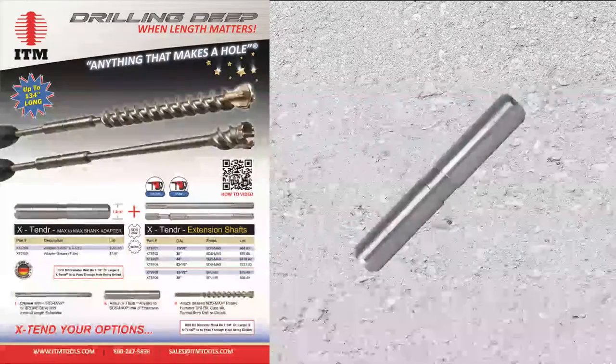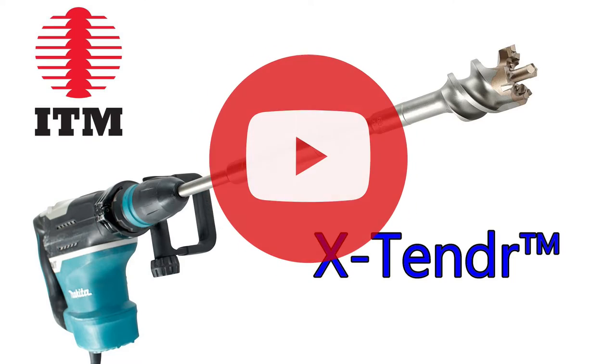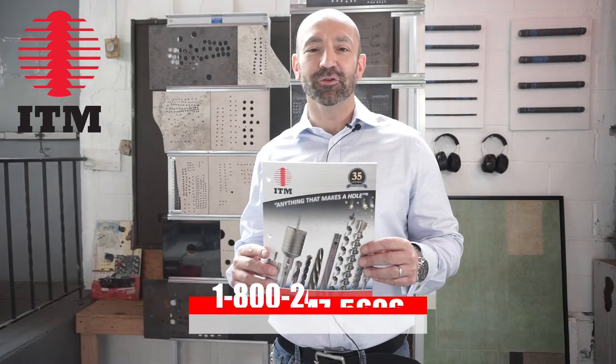Also check out the extender — this is a great system for further extending any SDS max tool. Check out the extender video on our YouTube channel. Get your ITM catalog by calling 1-800-247-5696 or contact sales at itmtools.com.